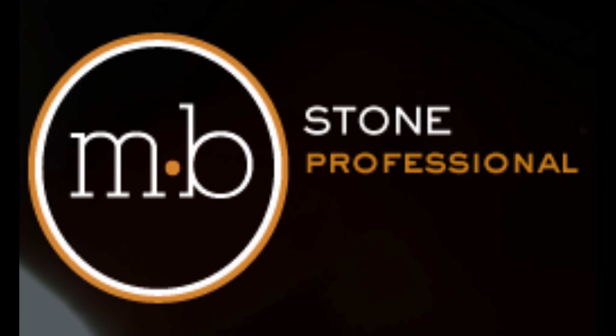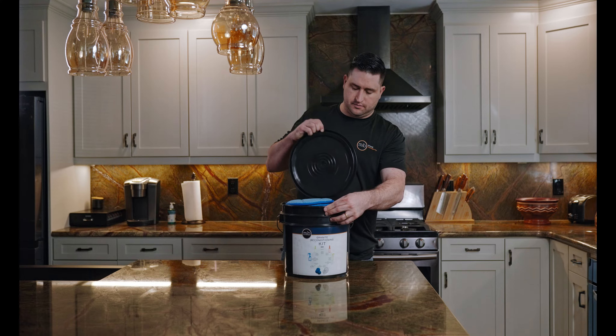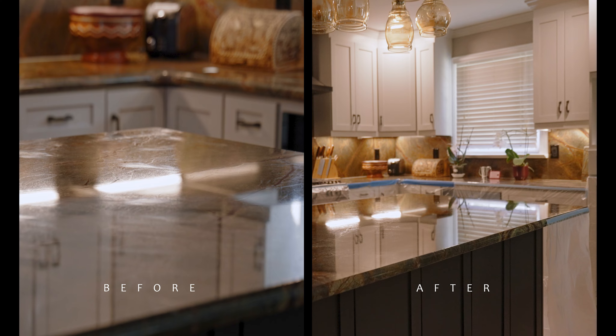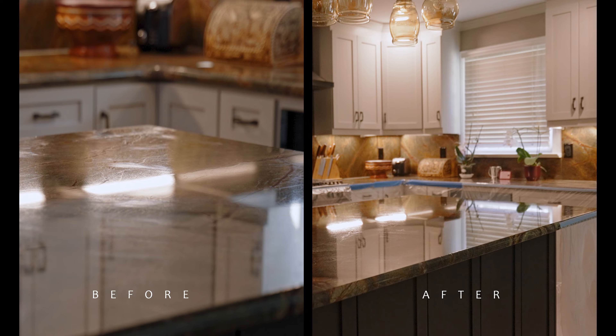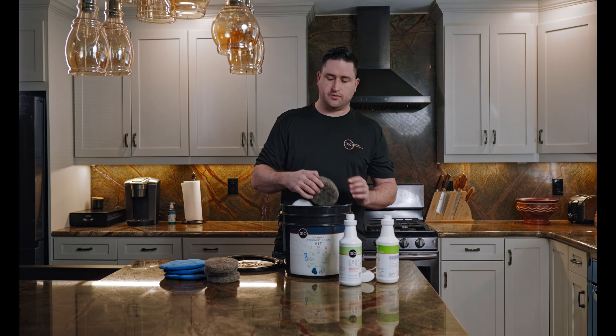Hi, I'm Cameron with MB StoneCare and this is the granite reconditioning kit. This kit is designed to remove smudges, built-up food product, and just recover normal wear and tear from years of use.